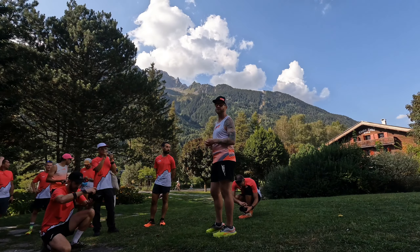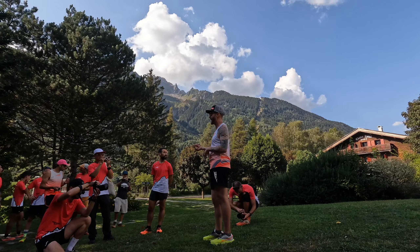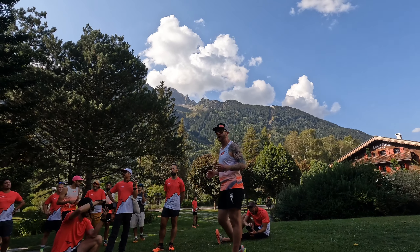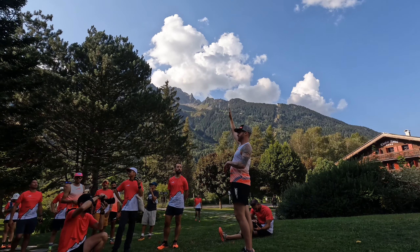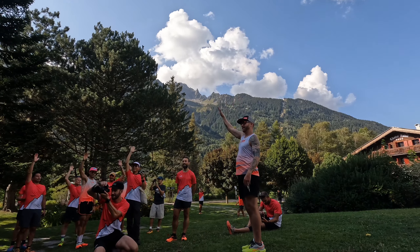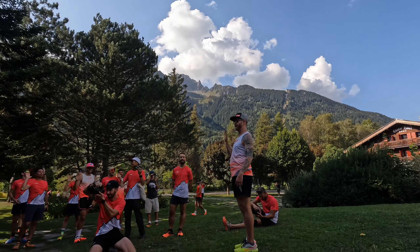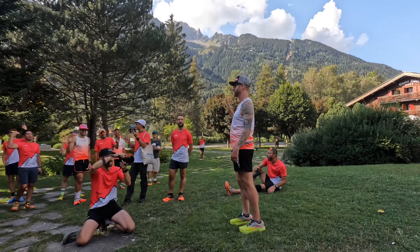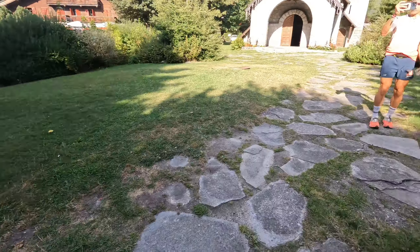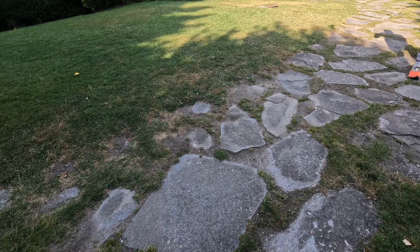We were one of the first retailers that talked about biomechanics to every single person that came in. Some of the things we would teach people — we can practice this right now. When you're running, how do you want to use your arms? Raise your hand up high, as high as you can, go back and forth. Now drop it and do it again. Which one's more efficient? This one. When you're running, you don't need big arms — you want small, light, and quick.